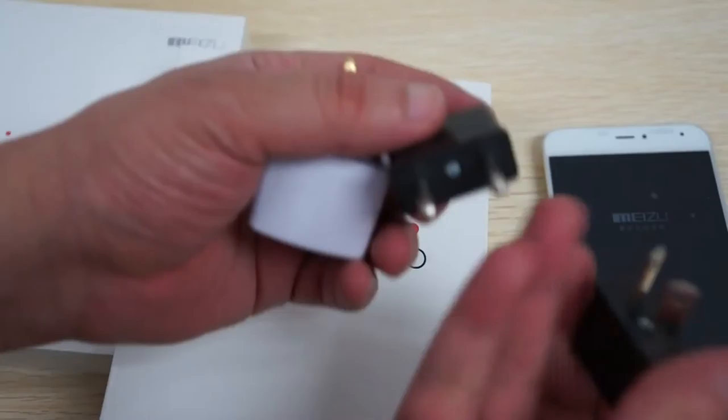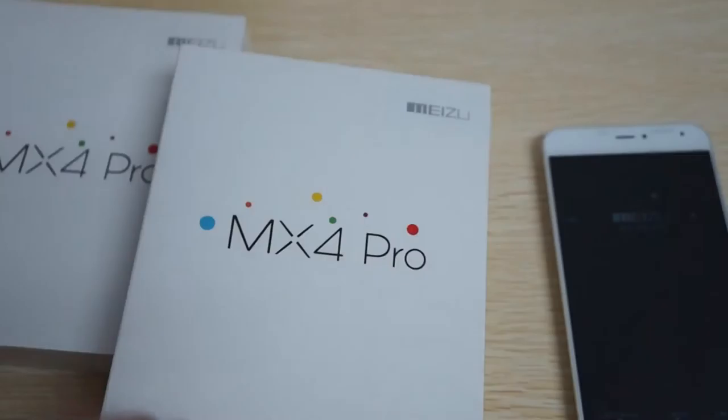When you order from DLS Prime in the UK, Europe, or Australia, it'll come with your country's power plug adapter — free. Again, only from DLS Prime.